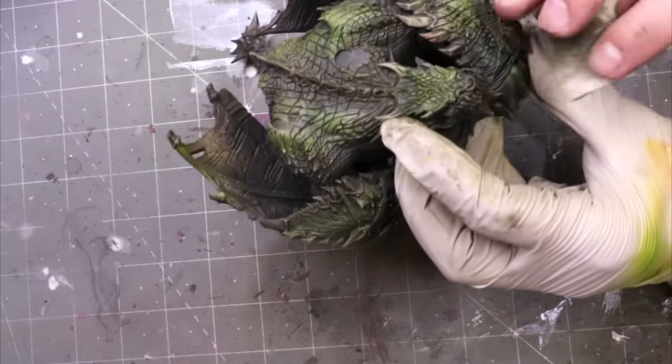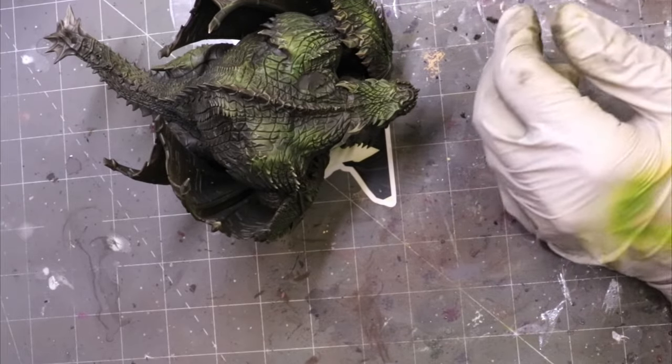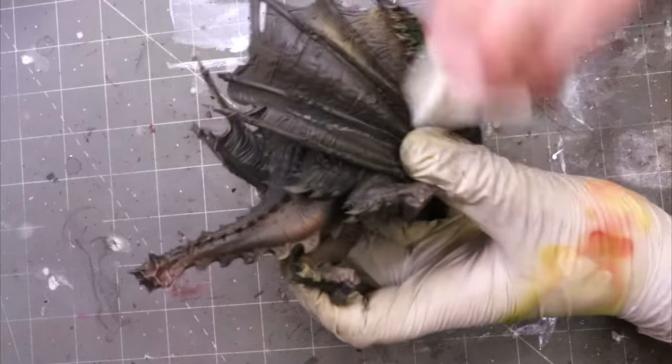This guy is rough as all get out and he's going to tear up your makeup sponges. A lot of monsters are like this if they have a lot of rough texture. That's why I buy these big bags of cheap makeup sponges — you can usually get them in bags of 100 or 200 for about $8 or $9. They're meant to be a disposable resource and they're not marked up in price. Anytime you can buy something from other fields and repurpose it for the hobby, it'll generally be cheaper.